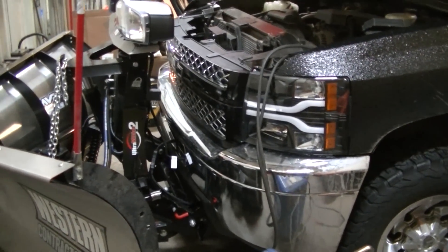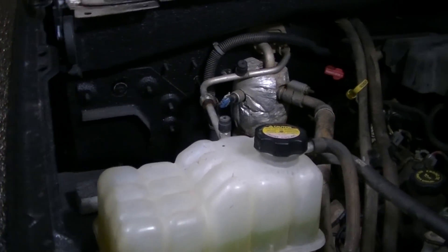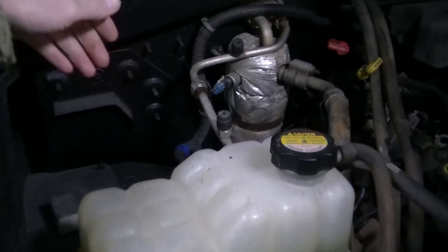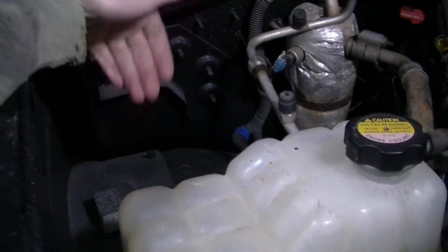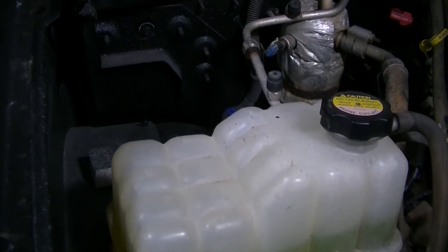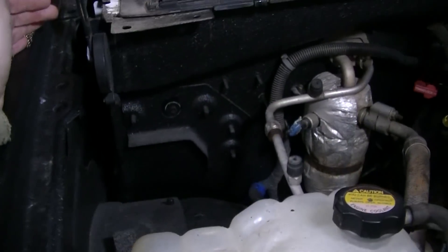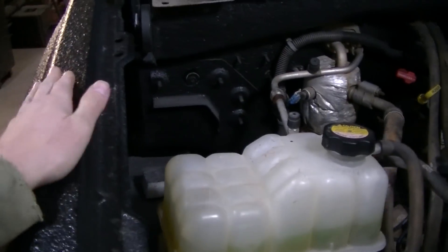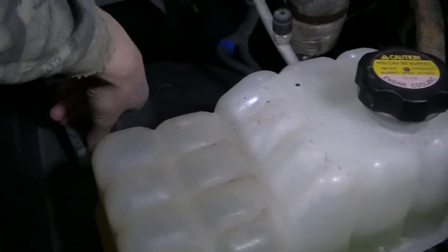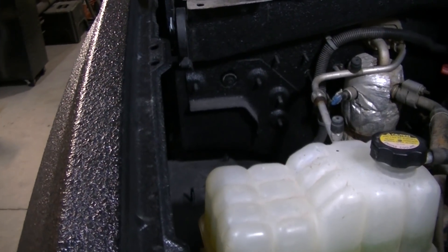It looks like it's not going to work out as easy as I thought. Midnight doesn't have a battery tray — he does have the brace that bolts to these bolts here and then to the fender, but the fender looks like it goes higher than this fender, so I don't feel it's worth the time to try to put it in here. I'm just going to start from scratch and make something myself. Good thing is I've got a bunch of mounting points and there's even a stud here on this fender I can use.